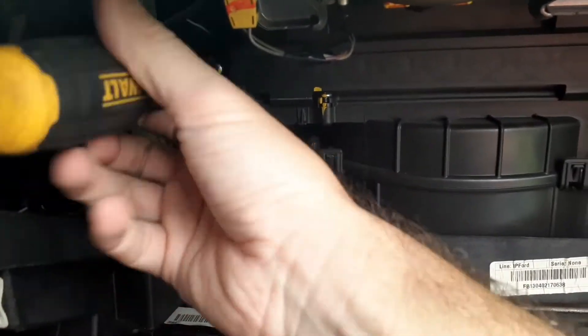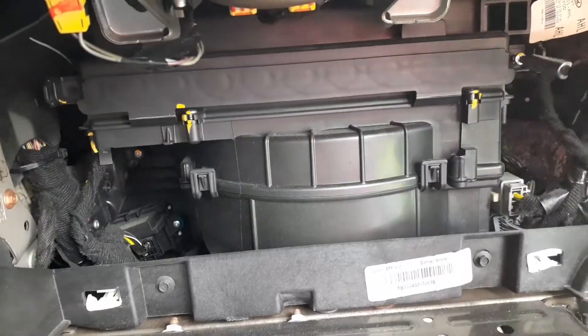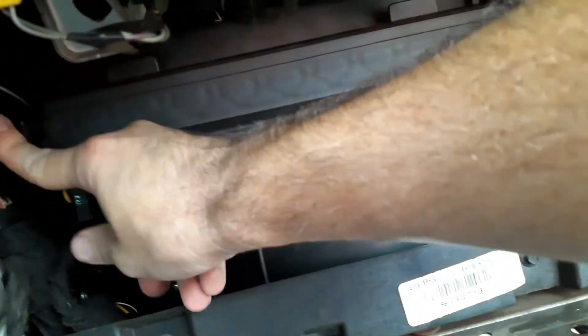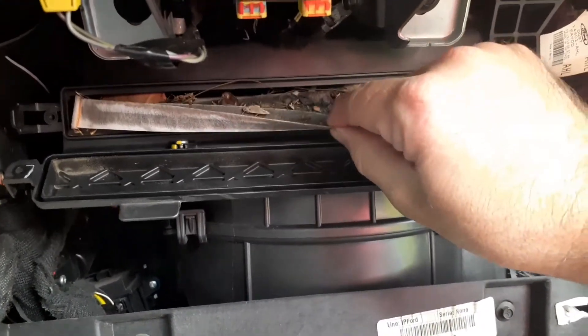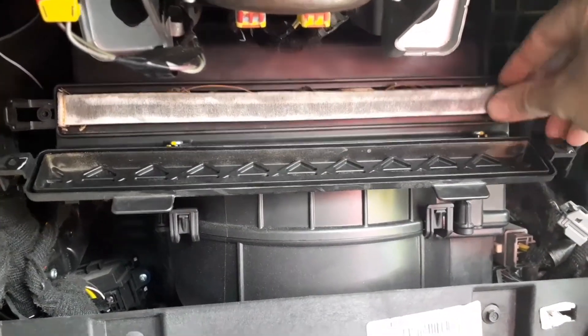After removing the glove box, there's going to be two Phillips head screws — go ahead and unscrew those. There are two little tabs on each side; just pull those out of the way, then grab the tab from the top and pull down — that will expose your air filter.